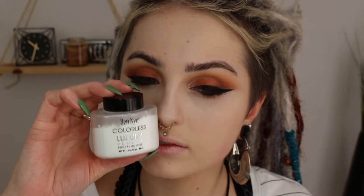For concealer I'm using my Tarte Amazonian Clay concealer and I'm highlighting my nose and concealing underneath my eyes and also my chin area. To set all of that I'm using my Ben Nye Colorless Luxury Powder and packing this on with a dry Real Techniques sponge. I really like this because it gives a very flawless finish and I just really like the staying power that it has.